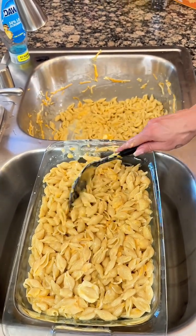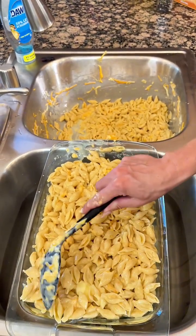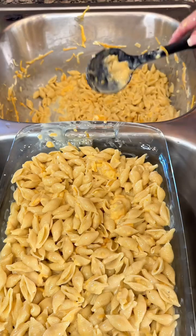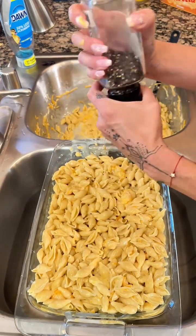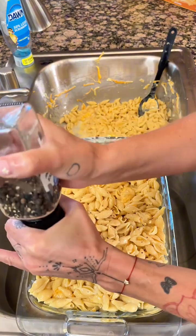So just like that, we're just scooping it all in here. Look at how creamy that is. That looks so good. And you know what? I'm going to take a little bit more of this black pepper and put that right there, right on top.